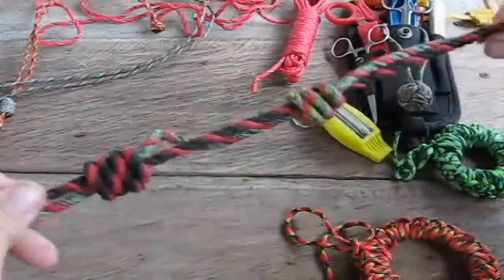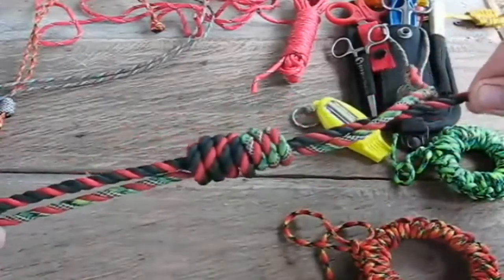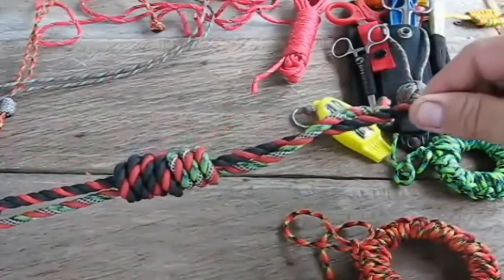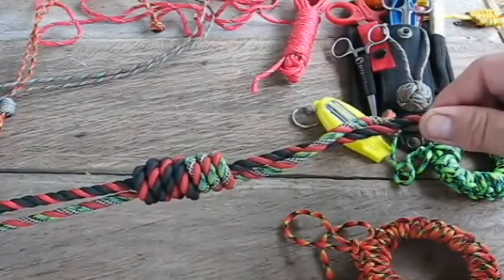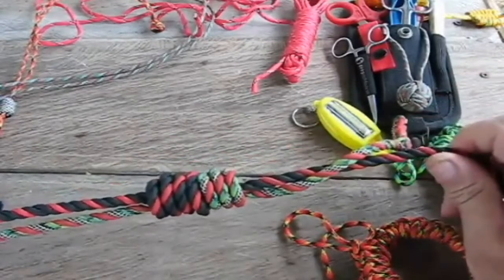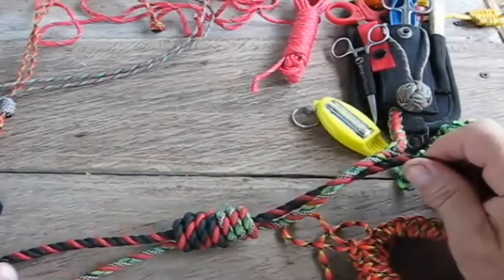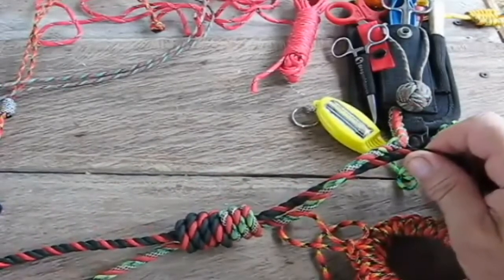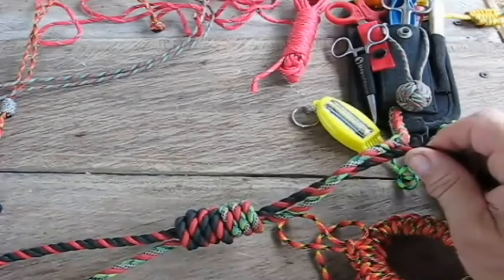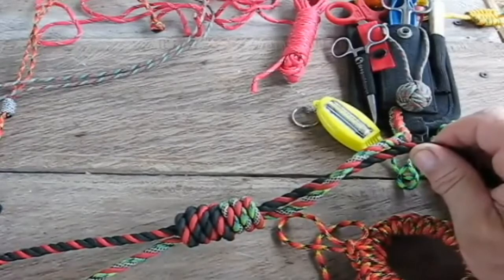Then pull your knots together, just like you would on a fisherman's bend. And that knot there is not going anywhere, I guarantee you. It works very well with fishing line, paracord, or whatever kind of cord. It doesn't work very well on anything over a quarter inch around, like nylon rope and stuff — it's pretty tough to get a nice tight knot with that. If you're going to use a bigger rope like that, then you would use the Zeppelin bend or something like that to connect ropes.